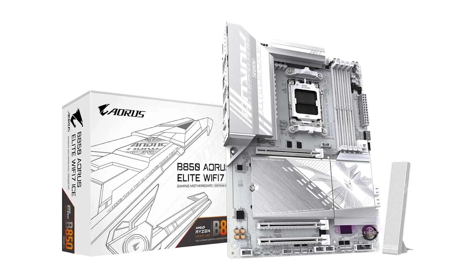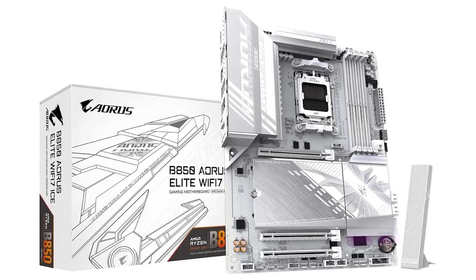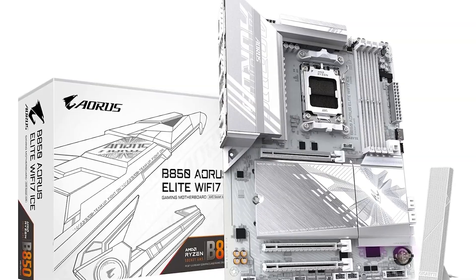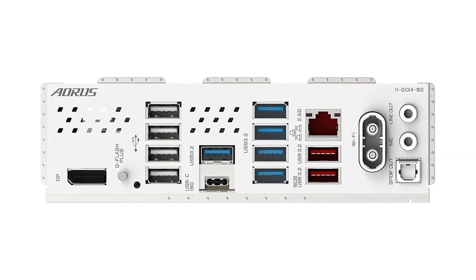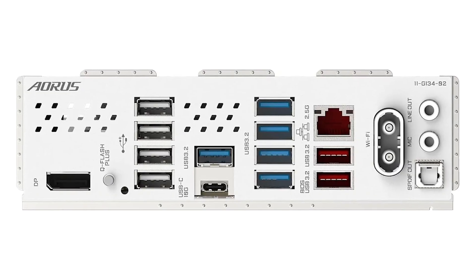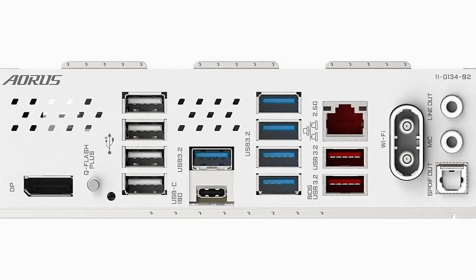That wraps up our ranking of the best B850 motherboards. If you want to check out any of these products, they're linked in the description at the best available prices. If this video helped you decide, hit that like button and subscribe for more in-depth PC hardware reviews. Which motherboard are you picking for your build? Let me know in the comments below, and I'll see you in the next video.